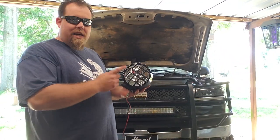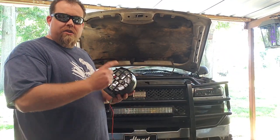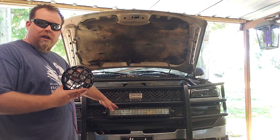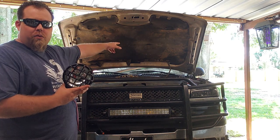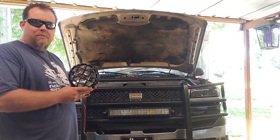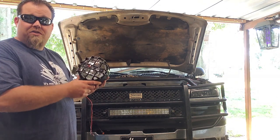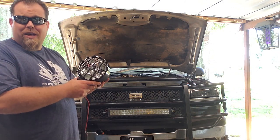So what we're gonna be doing today is adding these high-intensity lights to his brush guard. We're gonna be putting them down here at the bottom. He's already got one light bar in the center of his brush guard and another one that goes around the top there at roof level. So we're gonna add these two and see if we can't shed some light on his problems.